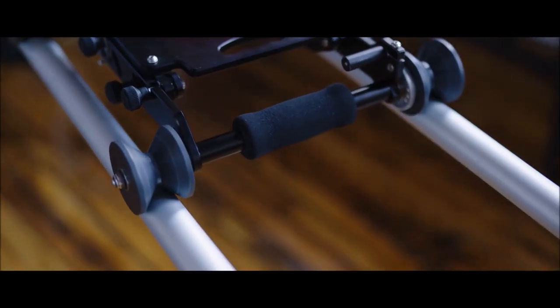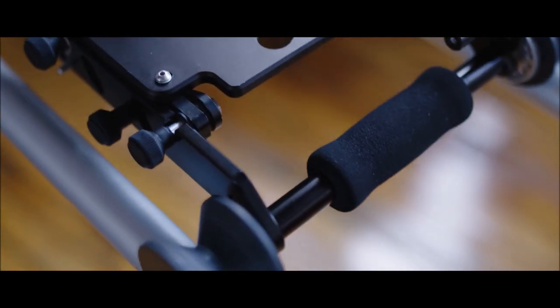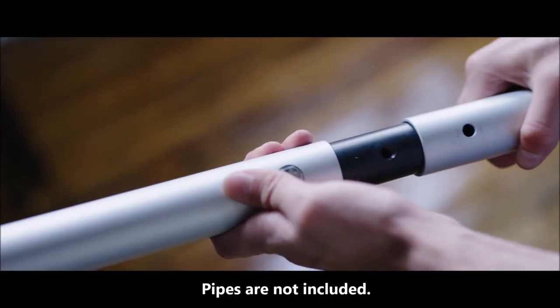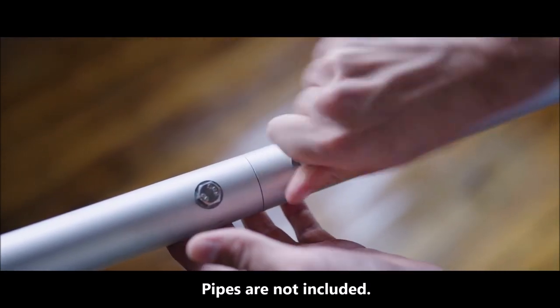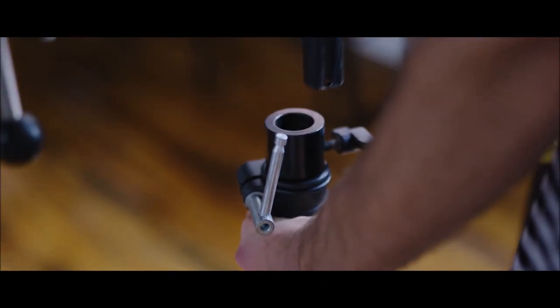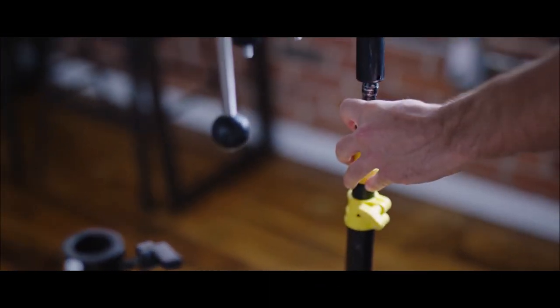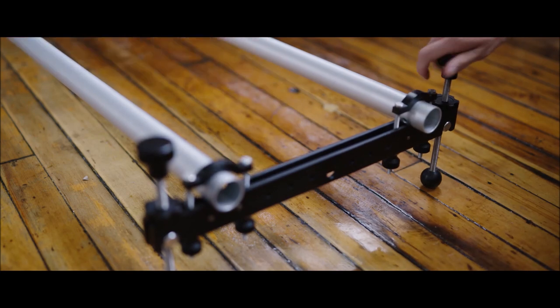The v-shaped wheels can accept a lot of different diameter pipes, whether it's speed rail or fence posts or anything in between. Four four-foot pipes are included and they can be attached together to make two eight-foot pipes. The included end brackets can be mounted into stands with a junior receiver or with a 5/8 inch stud. Height adjustable feet are also included for mounting straight to the ground.